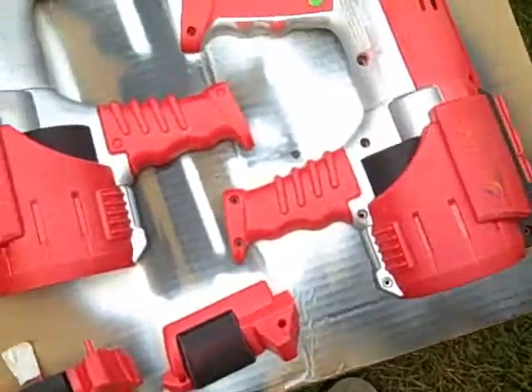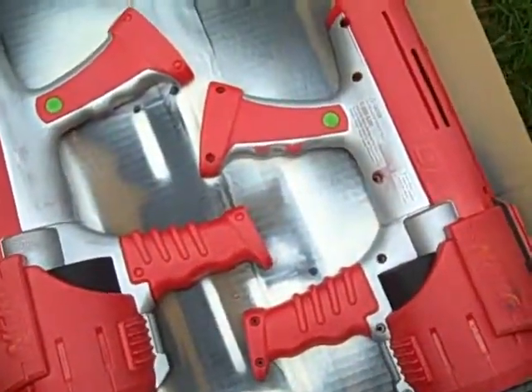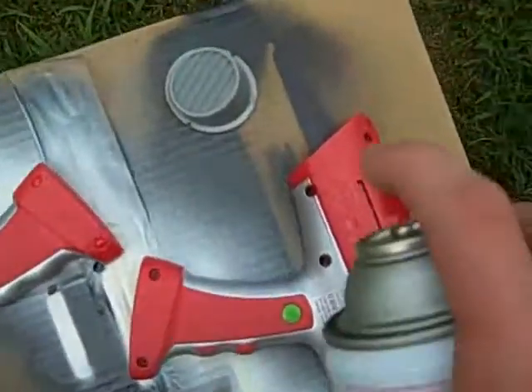Now we're ready for our first coat. Basically, you just want to do a bunch of small coats and layer it up. So let's get started.